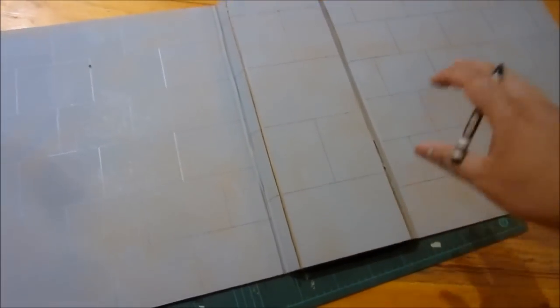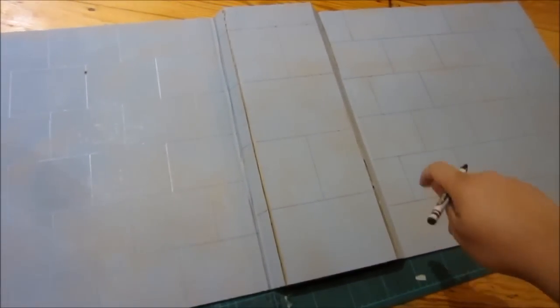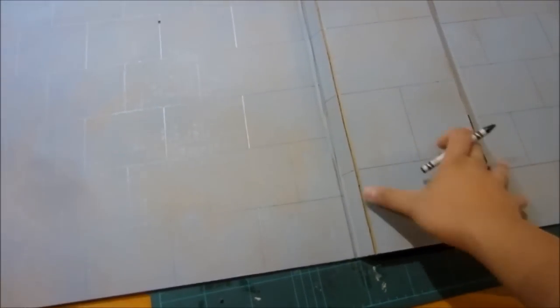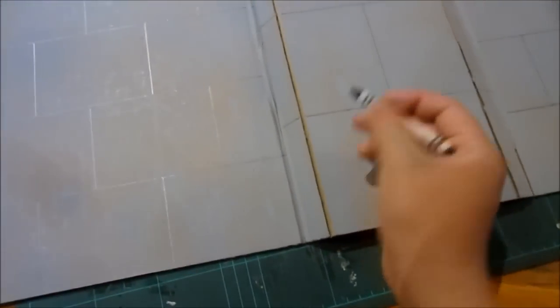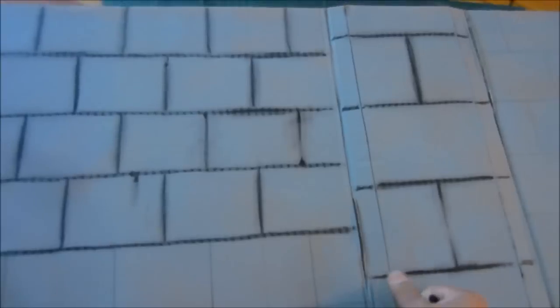I also like to have walls in my dioramas to kind of enhance the look. What I've done is take a piece of cardboard and drawn large brick patterns similar to the pillars on Yavin. I'm going to go over the lines with a piece of crayon. I've outlined some of the lines with crayon and smudged them a bit — the smudging makes it look a little bit more like a stone pattern.